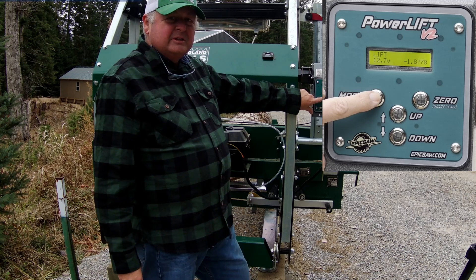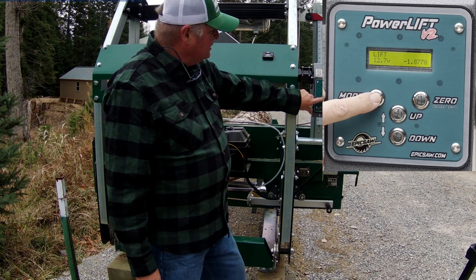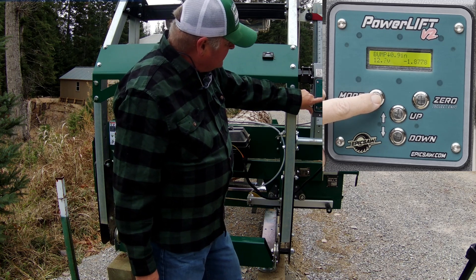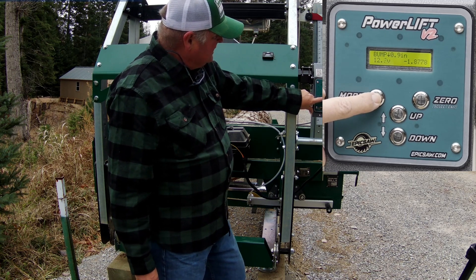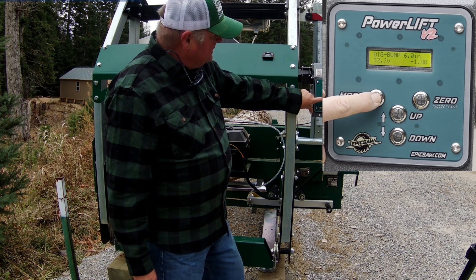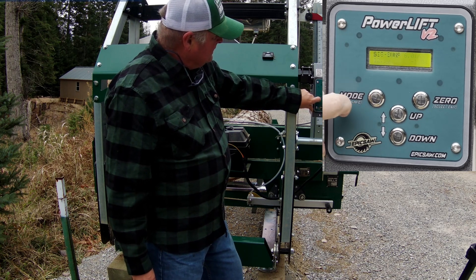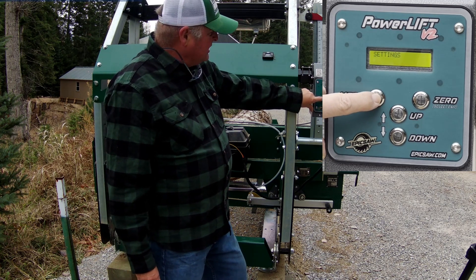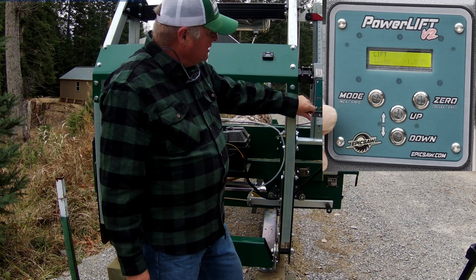The first mode is lift, the second one is bump mode, the next is big bump, and the final one is settings. If you press the mode button again it goes back to lift mode.